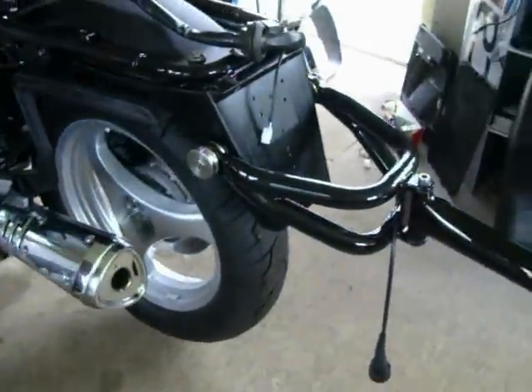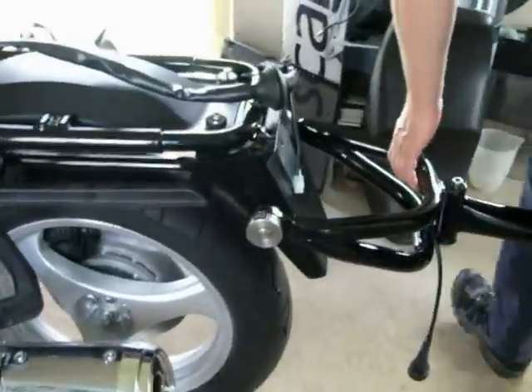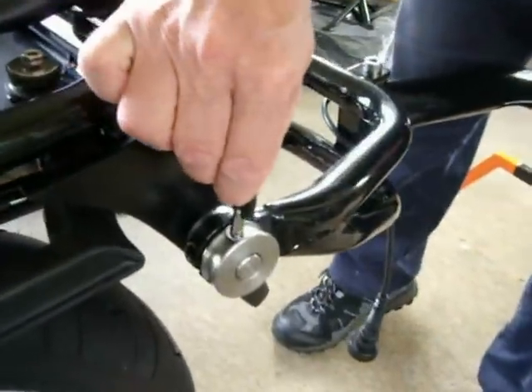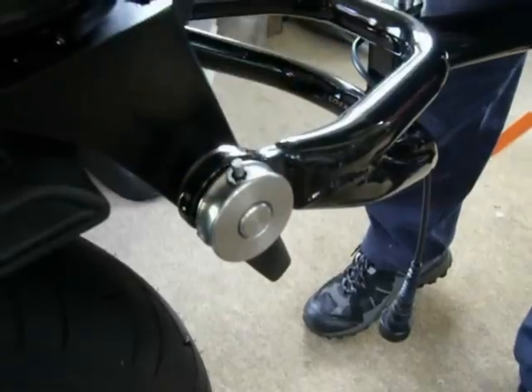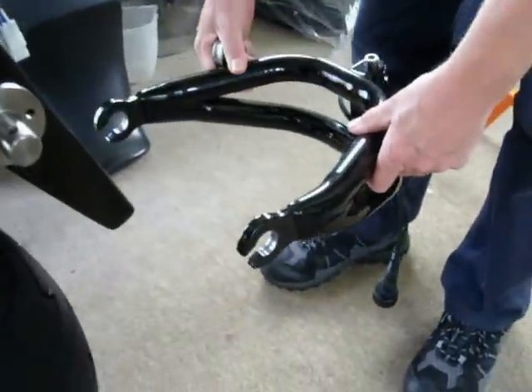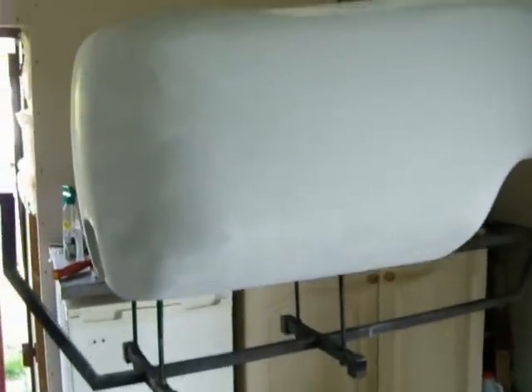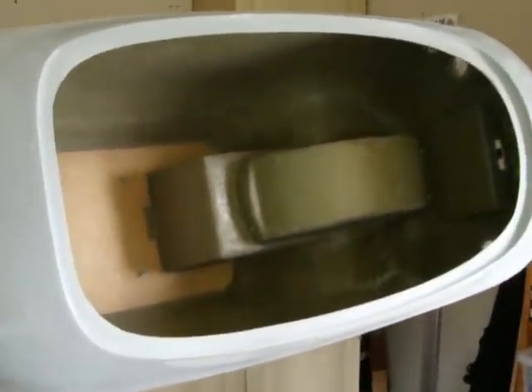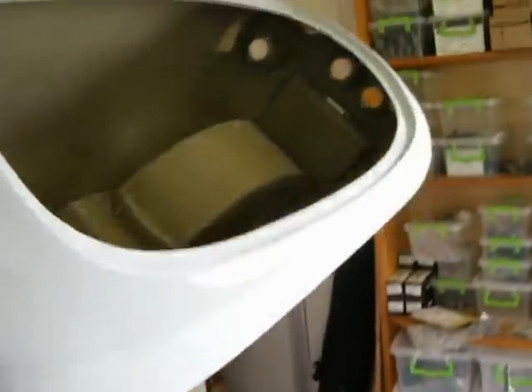Could you disconnect that for me, like you did the stem? Excellent, and then I can just look at the body — can I just rotate it? Yeah. Lovely, thank you very much.